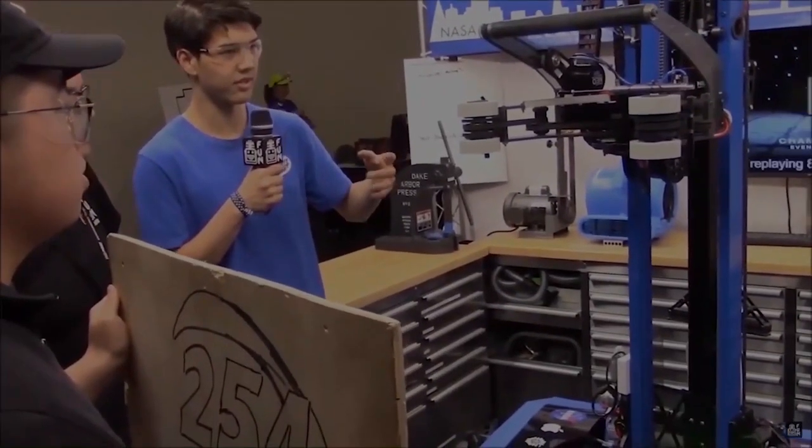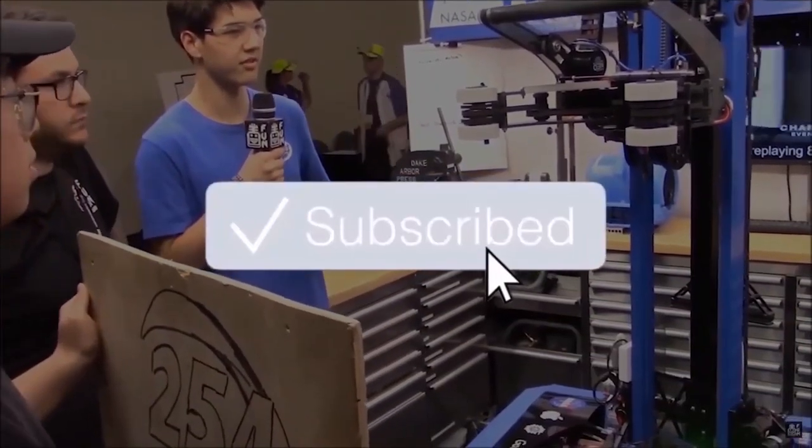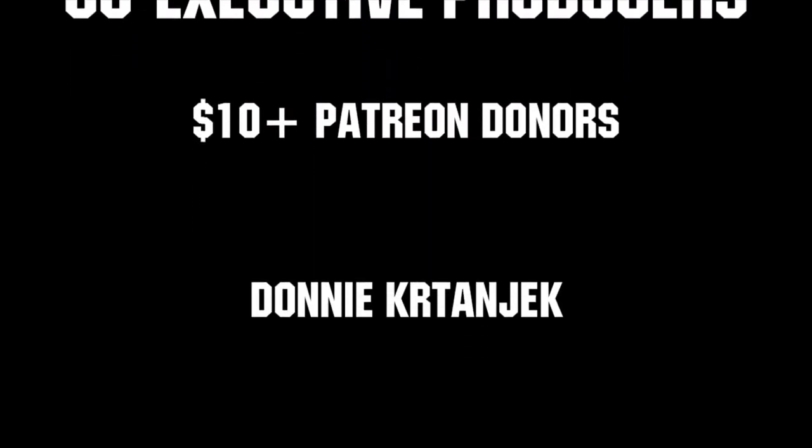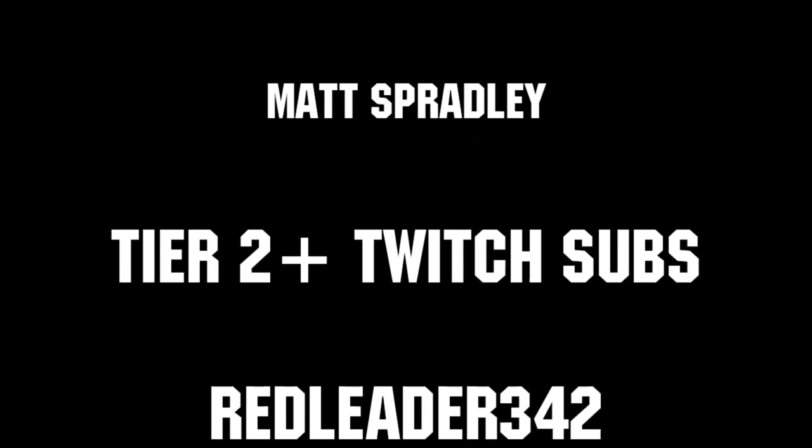Thanks for watching. If you want more fun content, be sure to subscribe and ring the bell to be notified about our latest videos. Thanks to all of our co-executive producers on Patreon and tier two-plus subscribers on Twitch, keeping it loud, live, and independent.